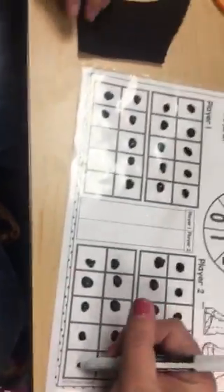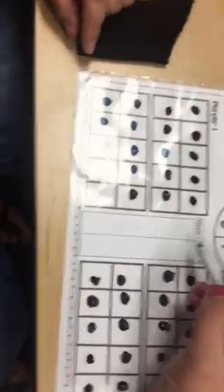Two! One, two. Miss C is the winner, so she's going to put a tally mark that she won.